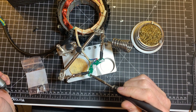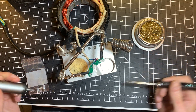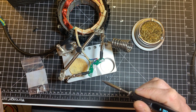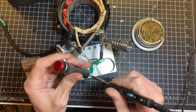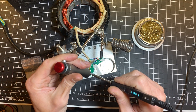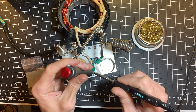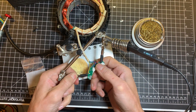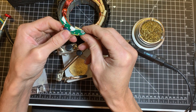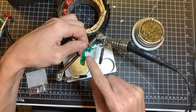Now there's still some solder in each through-hole, so you need to clean that off. I can't bring the camera closer, but I can assure you they're all clean now.